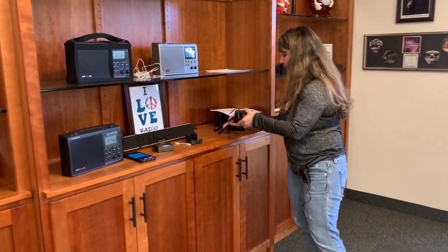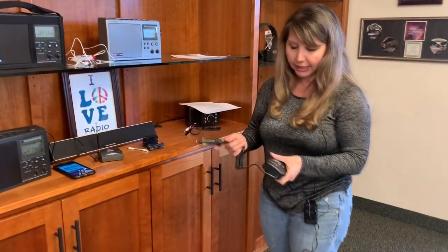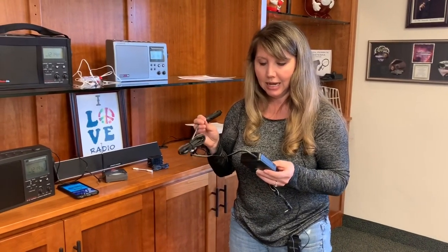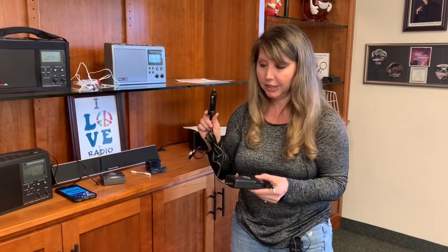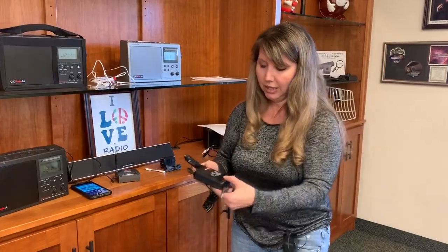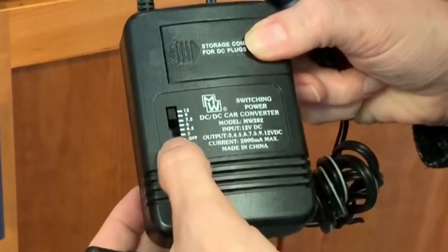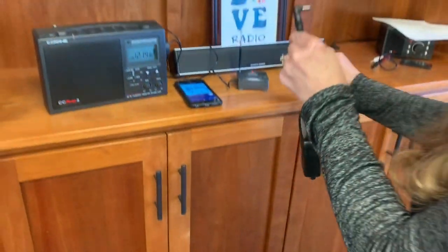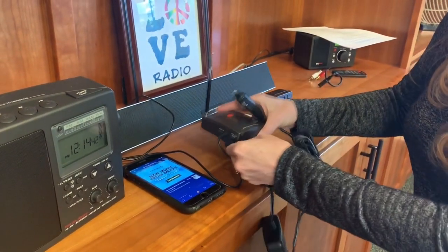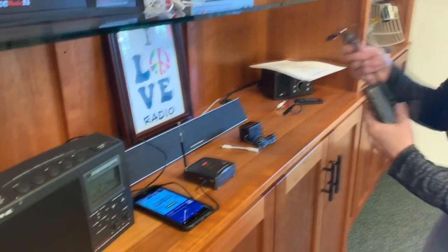Another question is whether you can use it with a 12-volt adapter, like in your cigarette lighter or a 12-volt plug, since most places don't have cigarette lighters anymore. You can, but you need a special adapter — we'll post a link on our webpage and blog. This adapter plugs into the 12-volt outlet and steps the voltage down to the correct level, then plugs into the DC input on the FM transmitter.